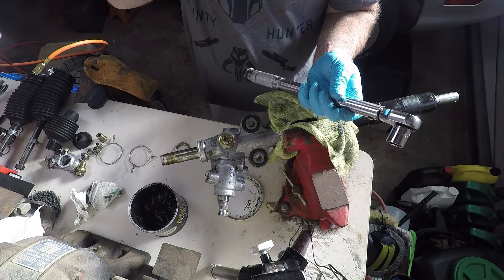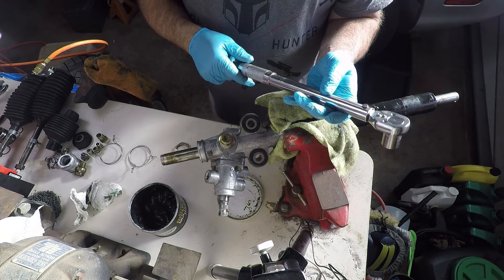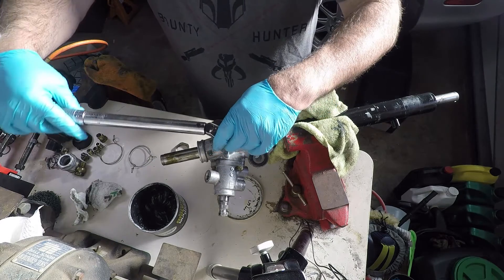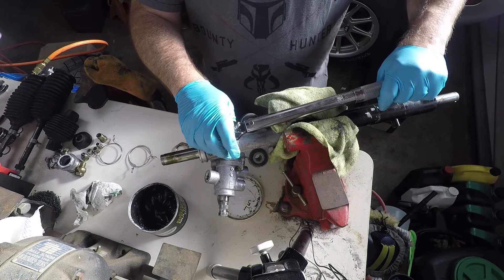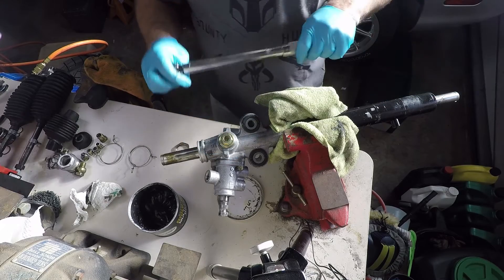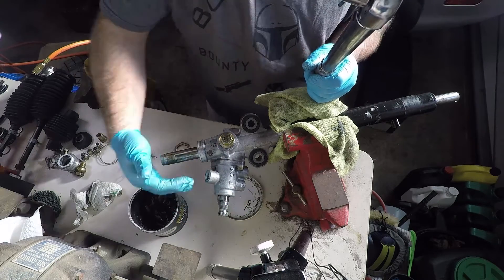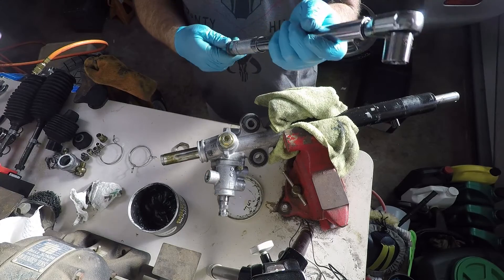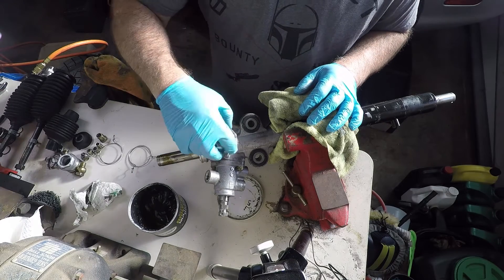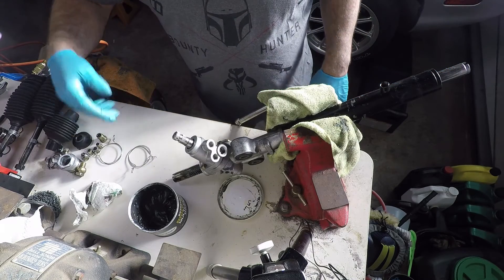Three-eighths torque wrench like this one I got from Harbor Freight — you can set it to three and a half foot-pound, and that is 43 inch-pound. I'm going to tell you right now that is way too tight. There's no way that's going to work, so I'm totally off here. So I'm going to save this for later. I'll just call it good and torque it later when it's on the car. I'm going to go ahead and put in all my plugs.